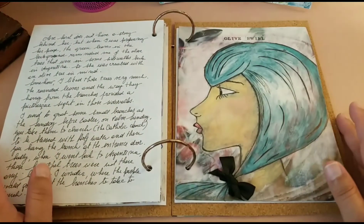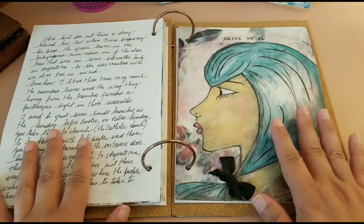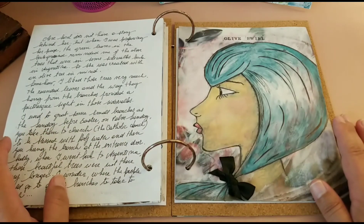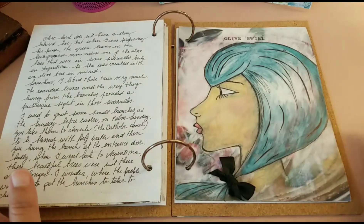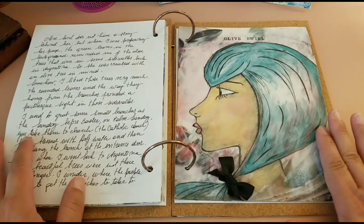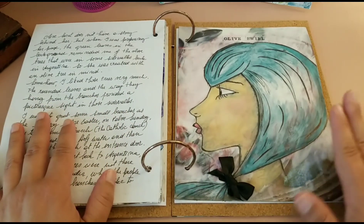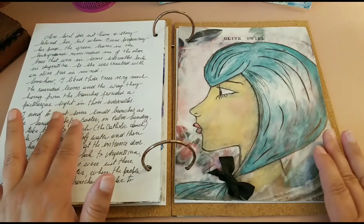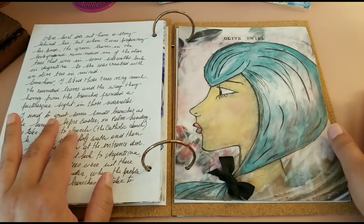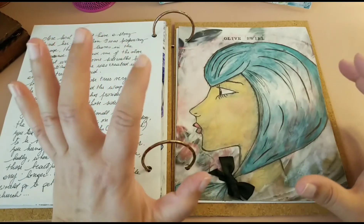Hi friends, this is Valli with Valliart, and I'm here today to introduce you to another of my girls from my journal Faces. In this case it's Olive's World. Like all the girls in this journal, she was created on top of a cereal box card, and that card was prepared with a dollar store magazine on top. Some gesso was added in the center of the page so that the pictures would not pop up a lot.